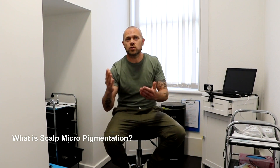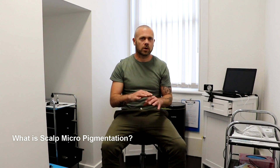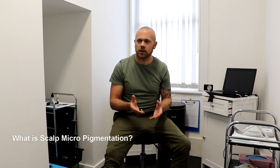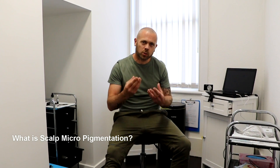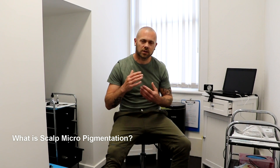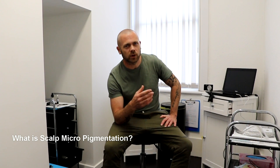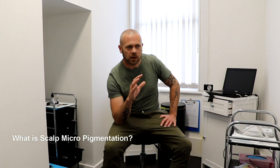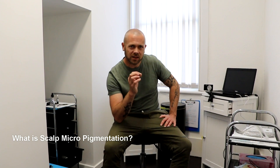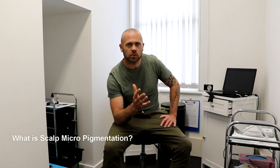Which creates the look of a hair follicle. So we have three different treatments. Your first treatment, if that was today, we would cover the whole scalp, the whole area that needed to be done. Your second treatment usually could be a week to ten days after. That adds more density. We can go with a darker colour to make that more natural look. Then we let that settle in for maybe a few weeks. You come back, we do the third treatment, add some more density. We can go with slightly darker colours again to give you that real natural look.